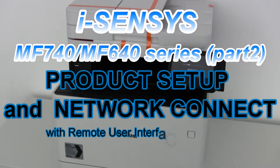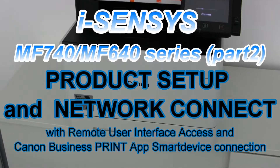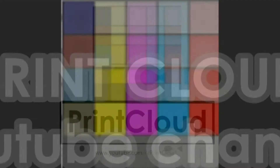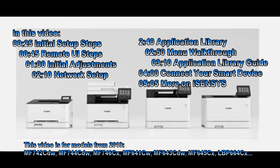Hello. In this video I will set up and connect the following iSenses series. In the next few minutes I will demonstrate and show the following.